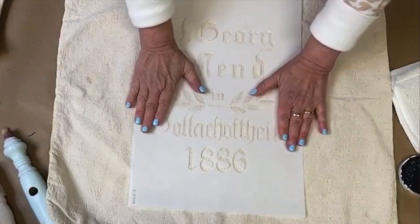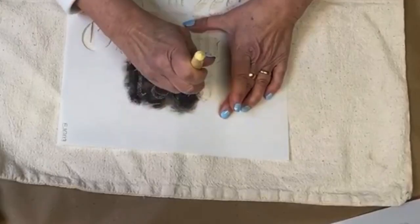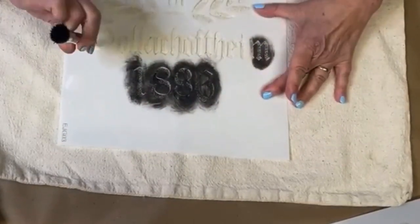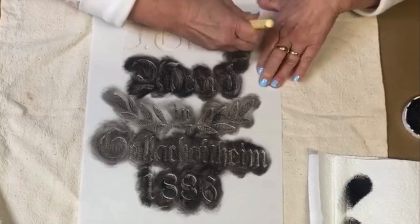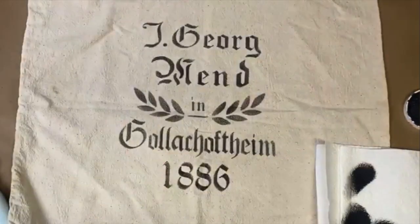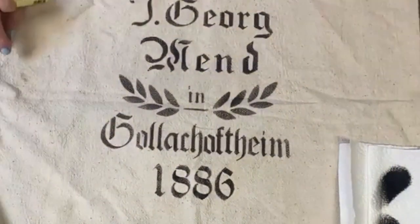This is a piece of a vintage flour sack. I love to stencil on fabric — I'll probably end up turning this into a pillow. Isn't that beautiful? It truly makes me happy.